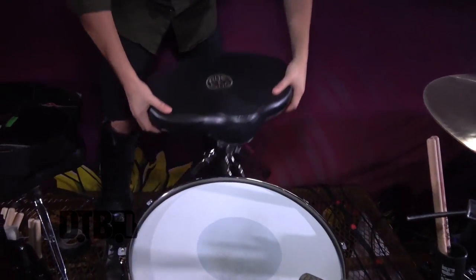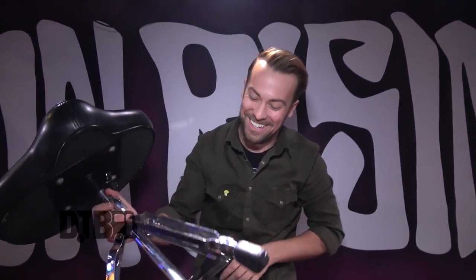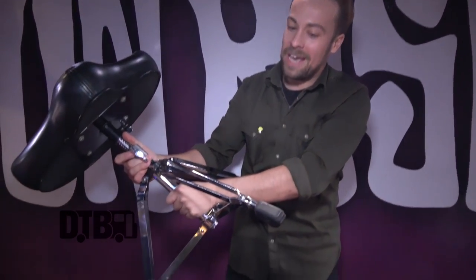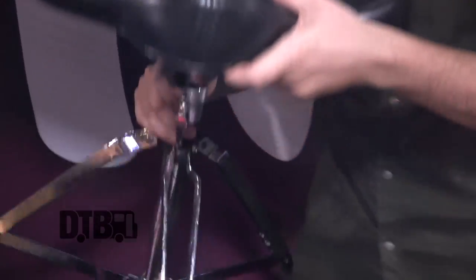The throne I've had since ninth grade probably smells terrible. I've replaced the bottom legs, but this seat I bought in like ninth grade when I got my first nice kit. I do want to upgrade it and get the Butt Kicker going — it's like a vibrating thing so you can feel the kick a little more. But again, I kind of keep my stuff. I'm kind of OCD with my gear, so I manage to keep all my equipment for a long time.